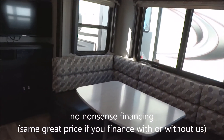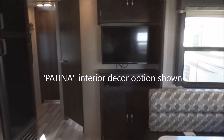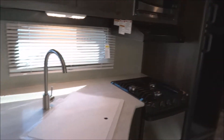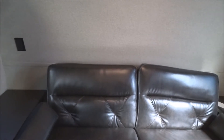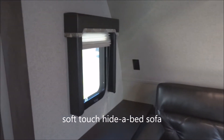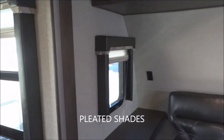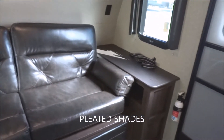We're going to be looking at the interior here with a quick pan around. This is the patina interior decor; other decor options are available, simply inquire. Let's start over towards the front with the jackknife fold-away hide-a-bed sofa — this is a leatherette soft-touch sofa. You have convenient outlets on both sides of the sofa, pulled-down pleated shades, and the fire extinguisher is down over here.